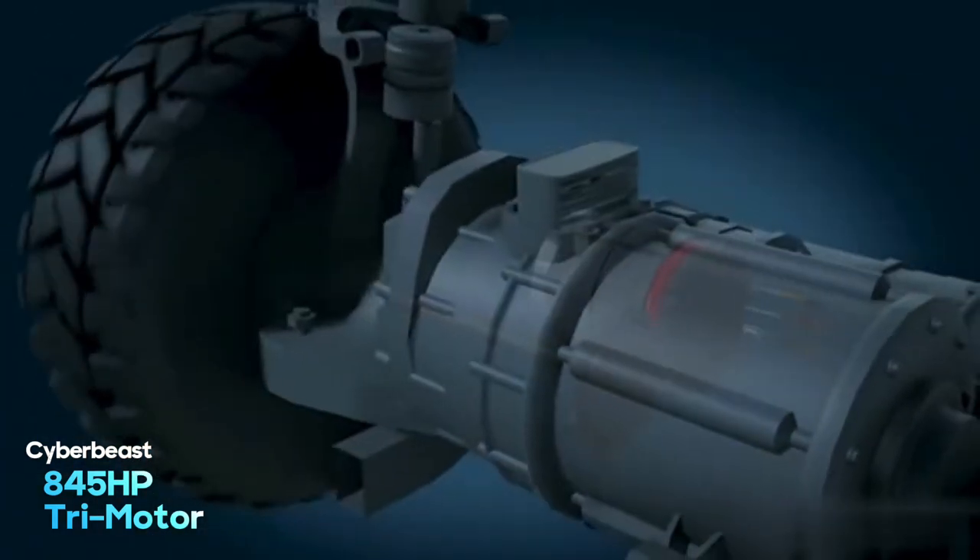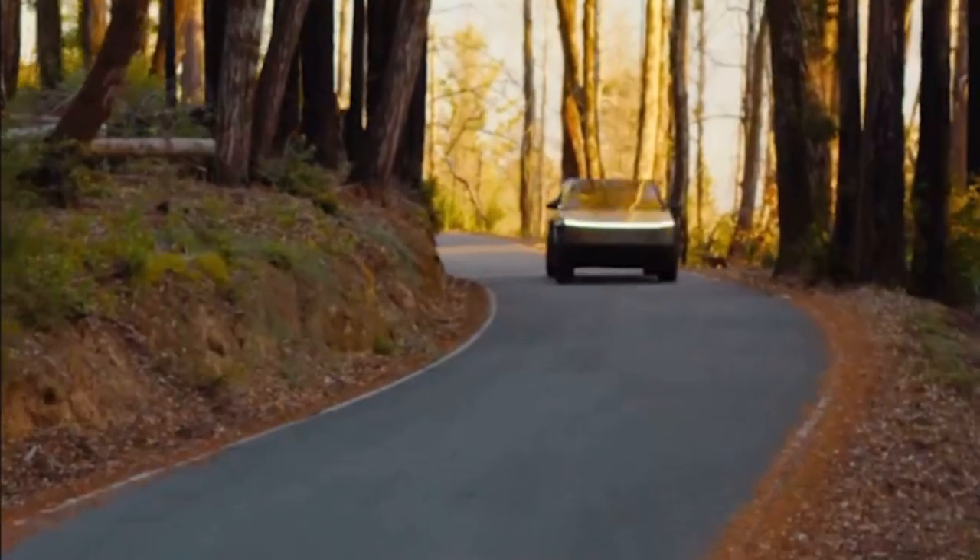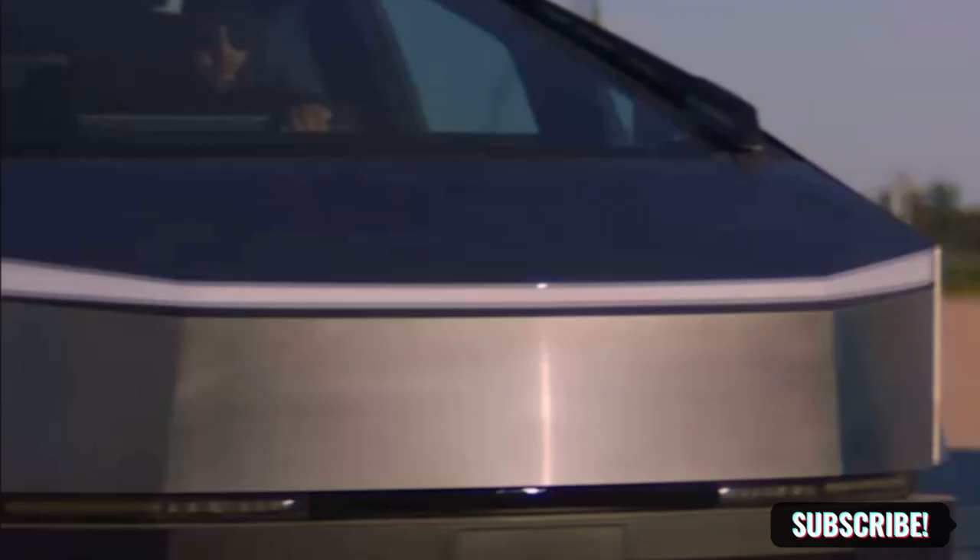If you want the ultimate performance, the ultra performance, you have to go for the Cyber Beast. The Cyber Beast gives you 845 horsepower with its tri-motor model, reportedly reaching 0 to 60 miles per hour in just 2.6 seconds — far less than the all-wheel drive — and also has a top speed of 130 miles per hour. You can see that the Cyber Beast is clearly a beast in terms of on-road performance.